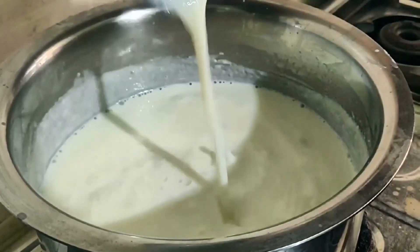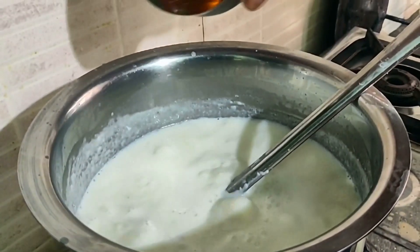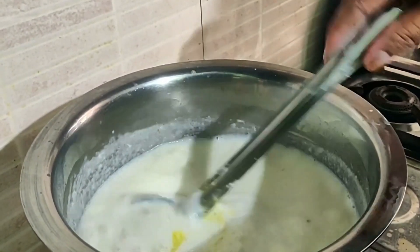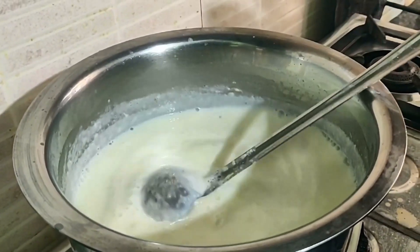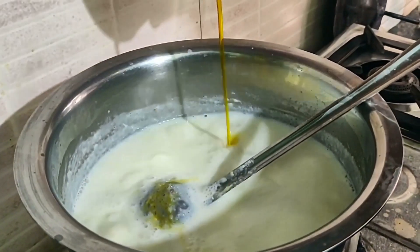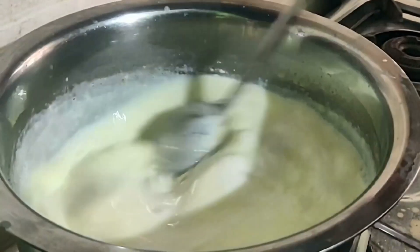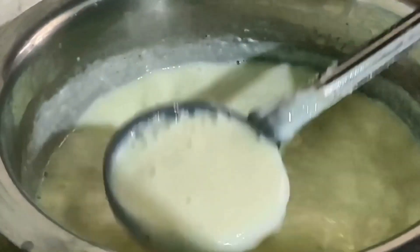Friends, I have added 5 strands of kesar (saffron) soaked in water. We will mix it well. I have added the kesar here. The color is very good — the flavor and taste is good. The kesar looks good and the taste is great.